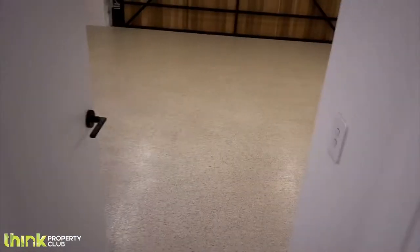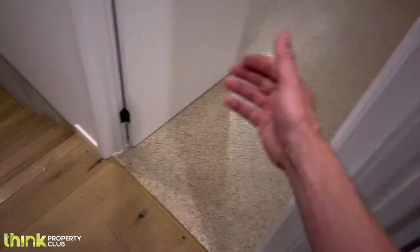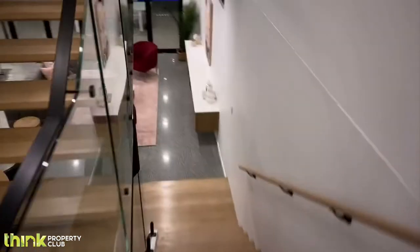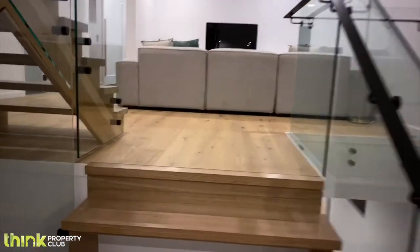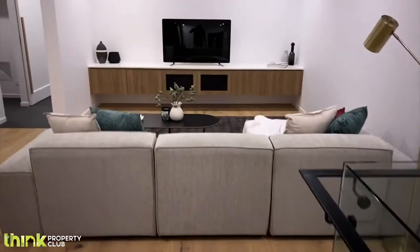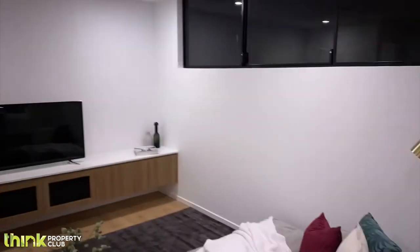Coming from the garage, you can see the floors here are specially done to make sure there's no dust getting into the house. You open up here, come down these stairs, and then you make a choice — would you like to go down into the living area or into a second entertainment area? This is where a lot of the family will hang out with the kids — it's really a family home.